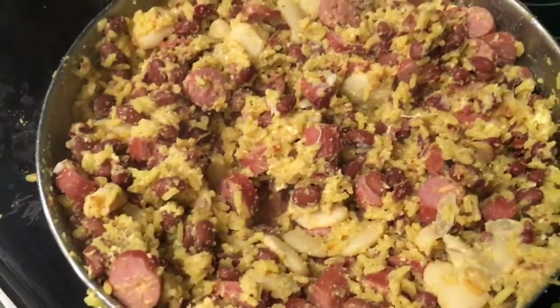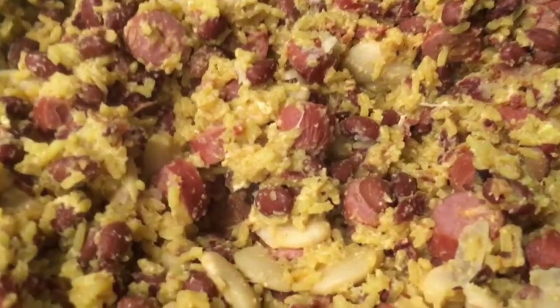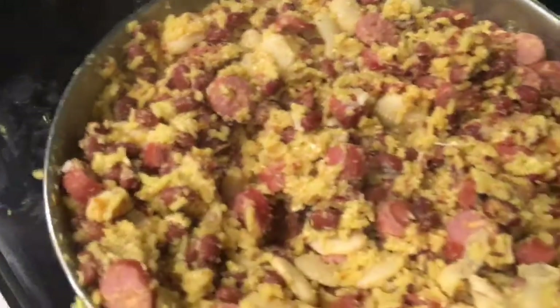Here it is all finished and it is looking yummy. We hope you try this for yourself and let us know what you think in the comments. See you next time, bye!